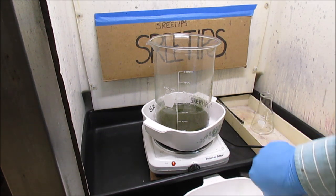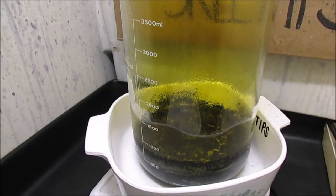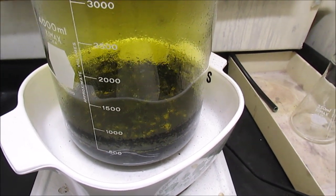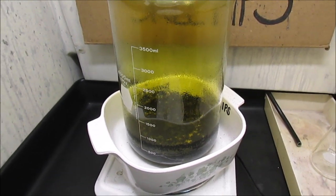I'll give it a stannous chloride test and see if we're putting anything in solution here. It's been in there about 10 minutes now and we've got something happening in there. We'll let this cook a little while longer, then I'll get in and get a stannous test and see if we've got some metals going in solution.